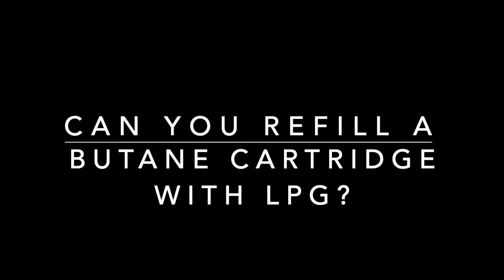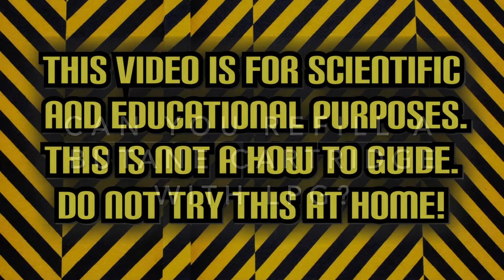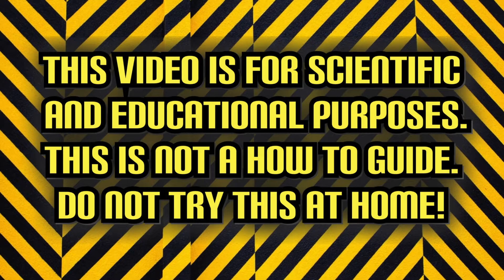Can you refill a butane cartridge with LPG? This video is for scientific and educational purposes. This is not a how-to guide. Do not try this at home.